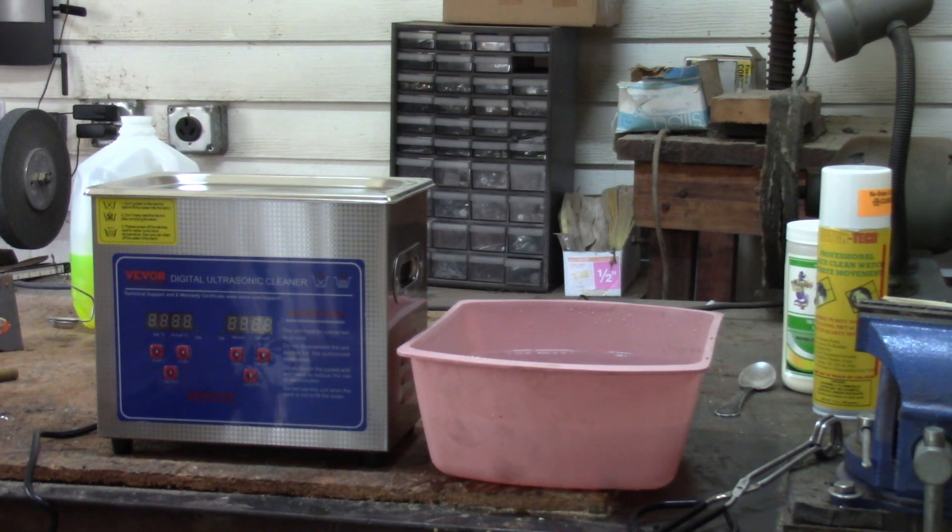The directions say: do not drop items into the tank. Keep the lid on during use. Never immerse the machine or power cord in water. Do not touch the power plug with wet hands. Unplug the power source while filling or emptying the tank. Don't block the vents. Take care when adding or removing items because the fluid will be hot. This machine cannot be operated continuously — 30 minutes at a time is the most. You must have the fluid level up about there.